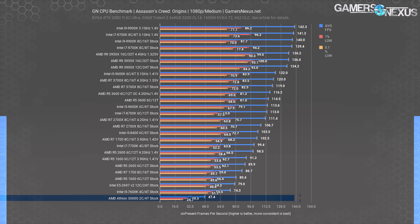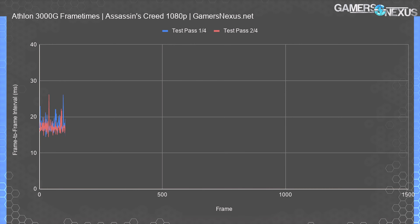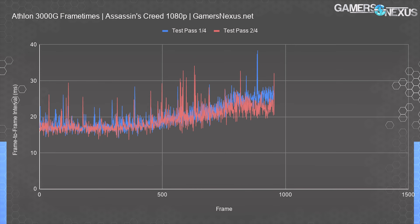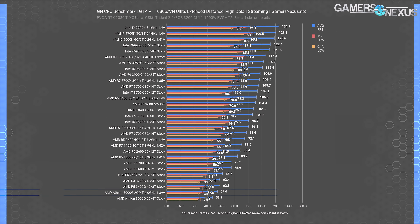Assassin's Creed has the 3000G at 47 FPS average with lows down in the gutter at 25 FPS 0.1%. Performance in this game is overall bad, and we'd advise against using the 3000G for a title like this or a game on the same engine — Assassin's Creed wants more cores, and that really shows. Frame times get as high as the upper 30s, with average frame-time pacing bouncing between 28 milliseconds and 15 milliseconds at the better end. This experience has a few stutters and an overall slow frame rate — it's really not a fast CPU.